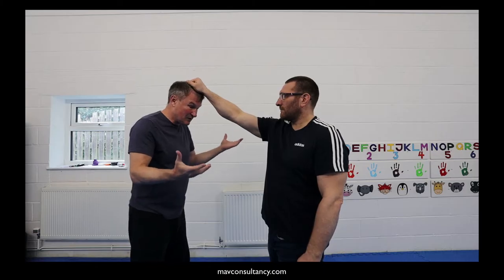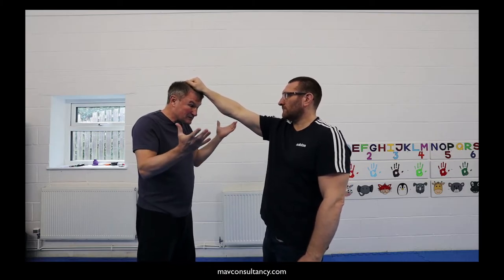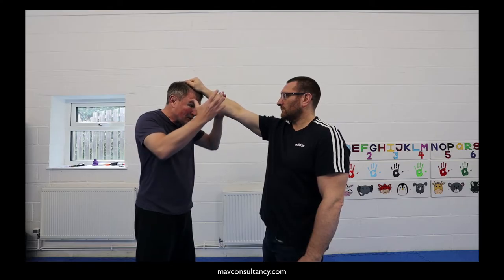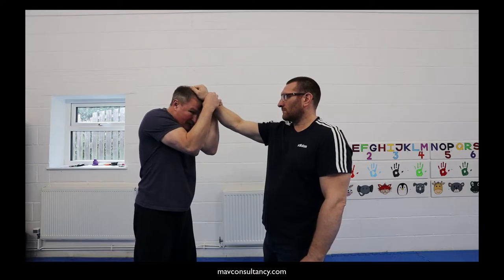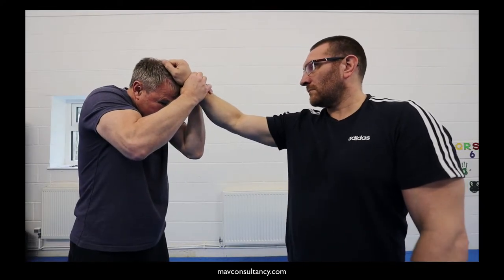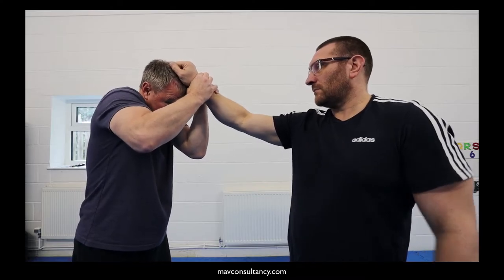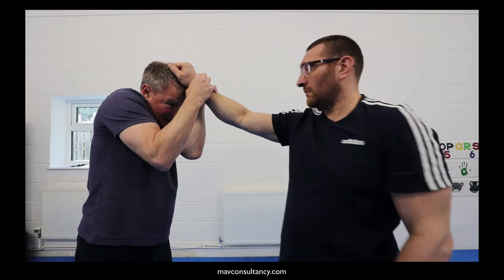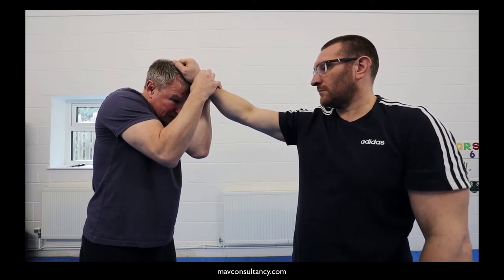Obviously somebody's grabbed hold of your hair. Now there are a few options: one is don't put yourself into this position, or two, you just hold it and anchor it to your head. You keep your elbows in, with your hands and arms in this way, you're protecting against punches — so if Phil tries to punch me, at least we've got some protection there. And you're hoping that other colleagues can come and assist you.